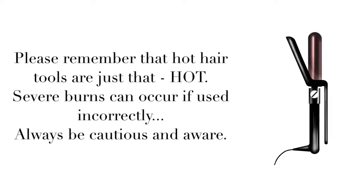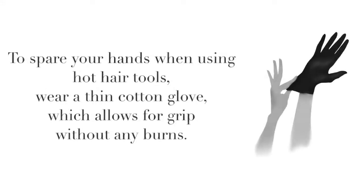Step 4: Curling. Please remember that hot hair tools are just that, hot. Severe burns can occur if used incorrectly. Always be cautious and aware. To spare your hands when using hot hair tools, wear a thin cotton glove, which allows for grip without any burns.